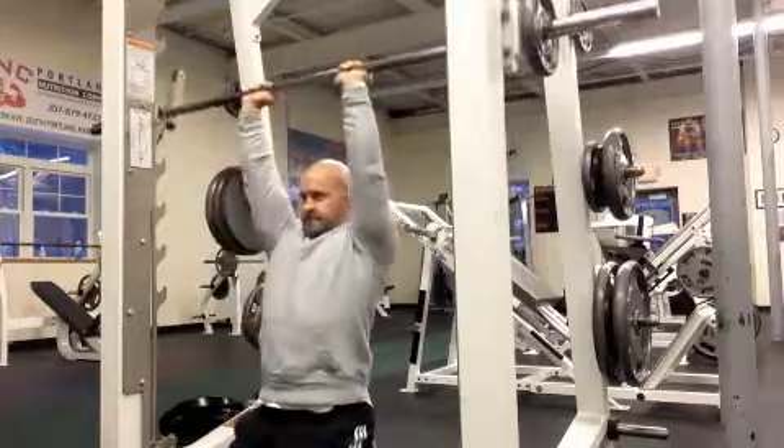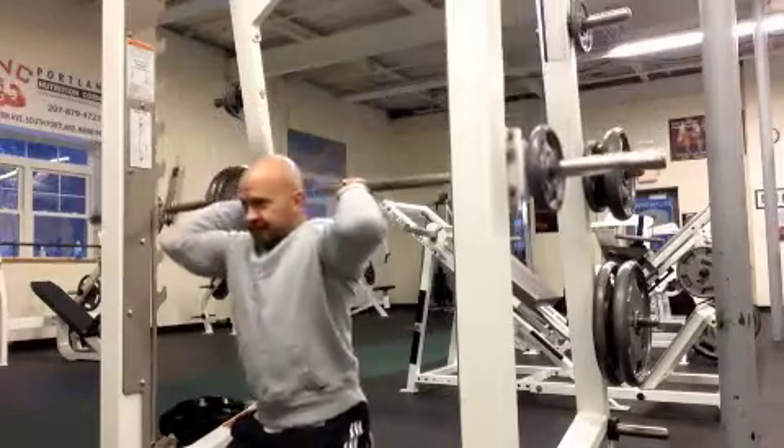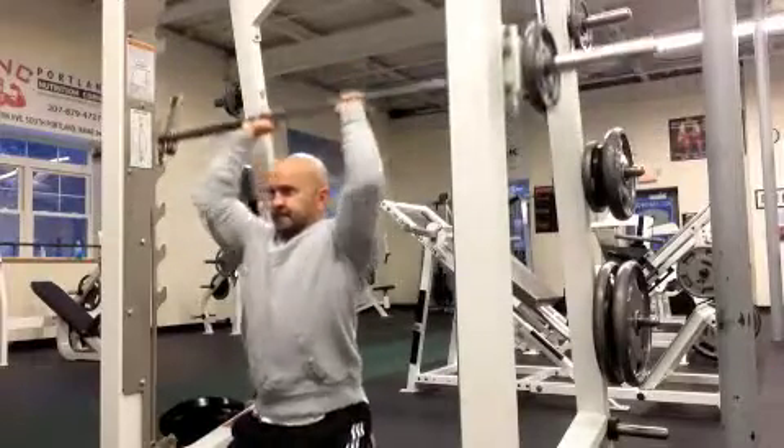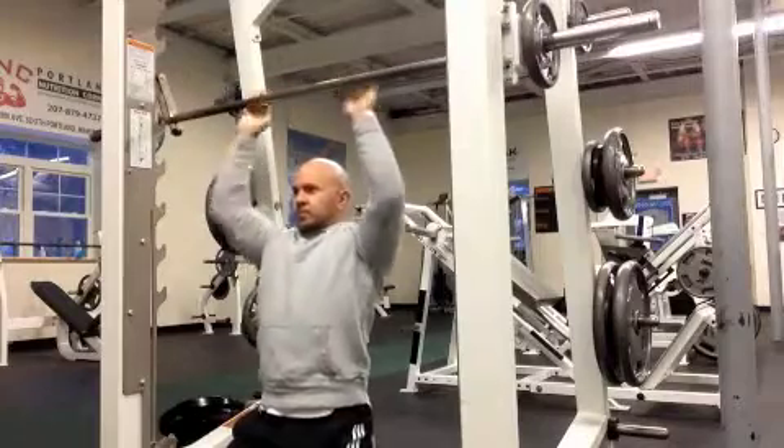As I lower down, elbows are going forward and slightly out to the side. Don't force them in any one plane — allow them to go where is most natural for you, but they're going to be generally forward and out to the side. Nice smooth extension up top.